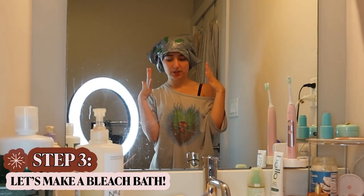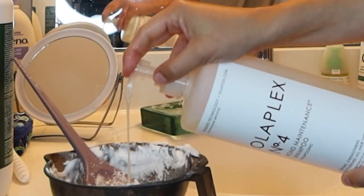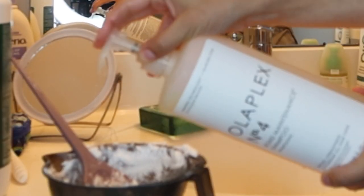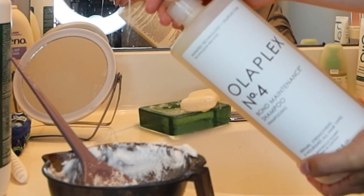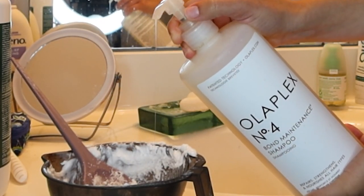Well, I think it's covered. While my hair is sitting, I'm going to go ahead and use the rest of the bleach mixture mixed with some Olaplex number four. So this will become basically like a bleach wash, which hopefully will get out some of the color in my hair since it's a little dark for what I'm going for. I think it's time.